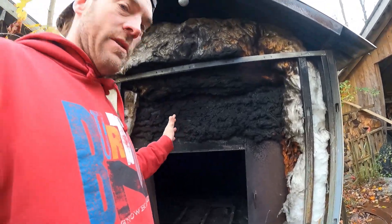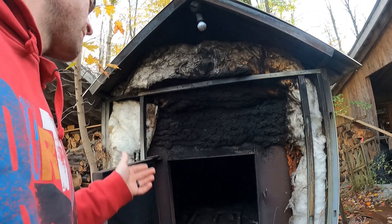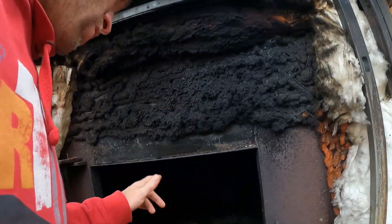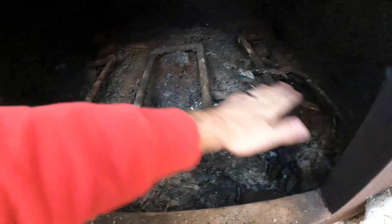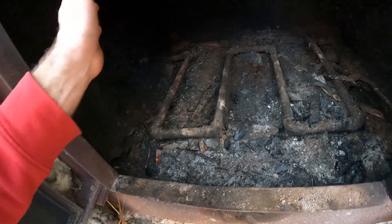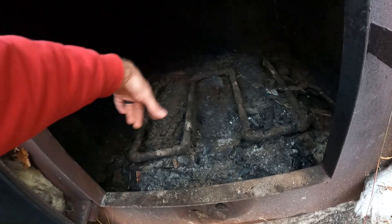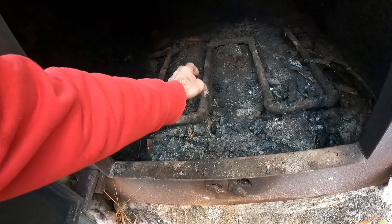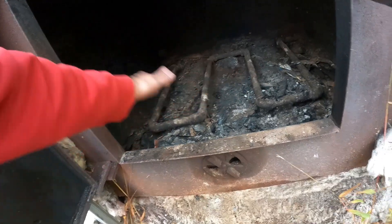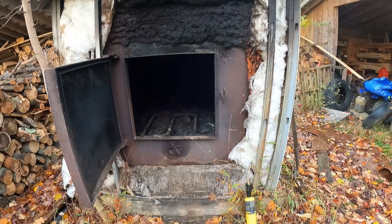This outdoor wood boiler - I built this thing in 2004. Here's a video if you want to know about that. One thing while I have this open: everybody always asks about the pipes inside, and you never get to see them because there's usually ashes and fire. These pipes hook up and run to the other side, adding another layer of heating where the coals smolder and it takes the extra heat out and uses it.